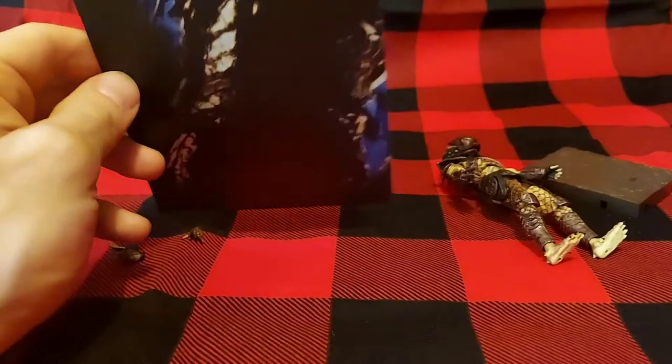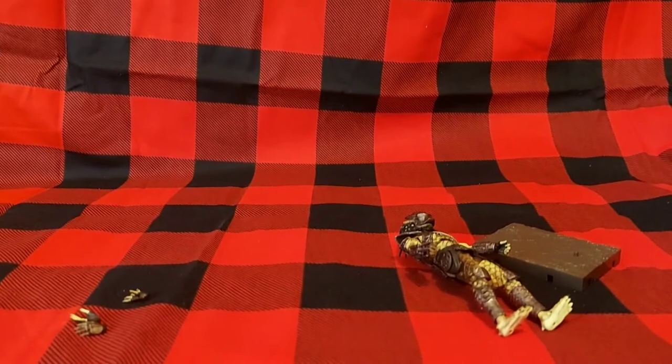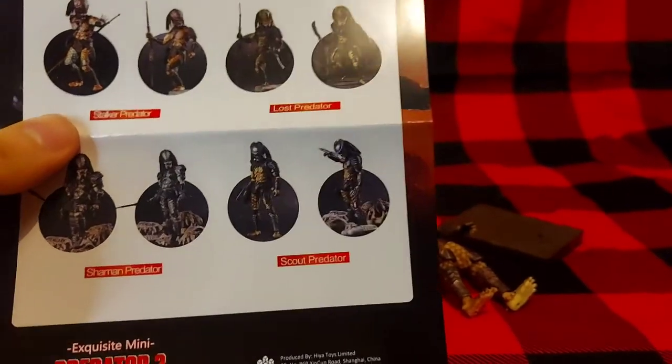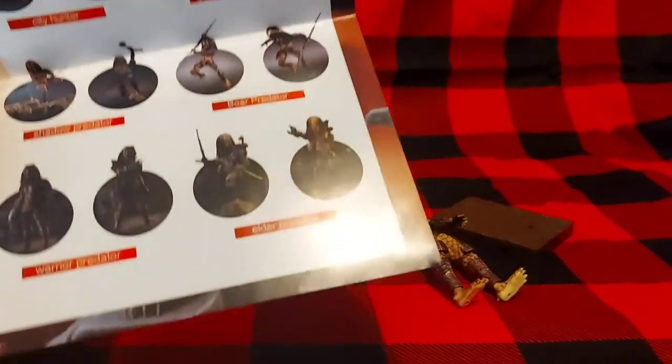In the packaging you also get this picture of the Predator, kind of in the background — I suppose you could use it as a postcard, send it to your granny, 'Wish you were here.' As well as a flyer sheet advertising the different Predators that Hiya Toys makes. I will be taking a look at all of these.